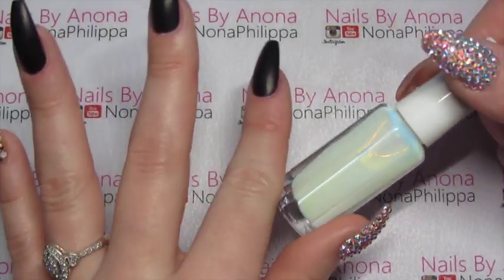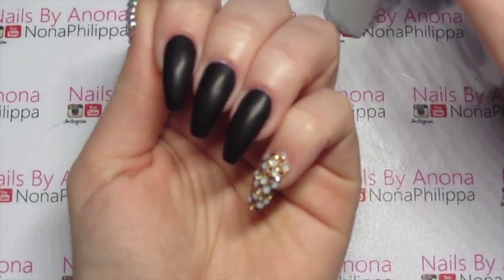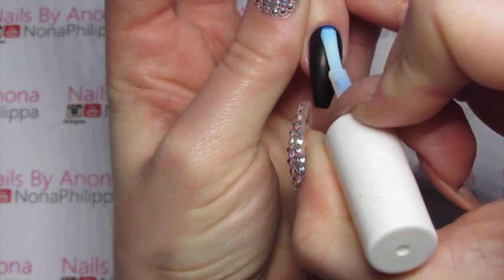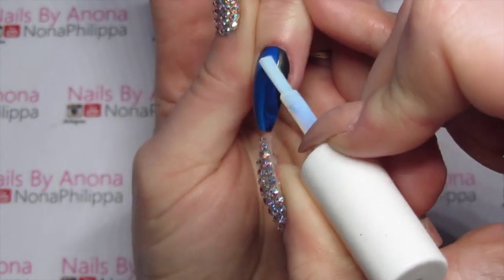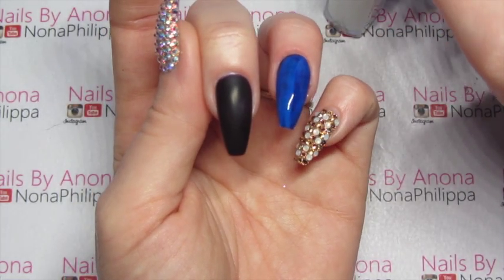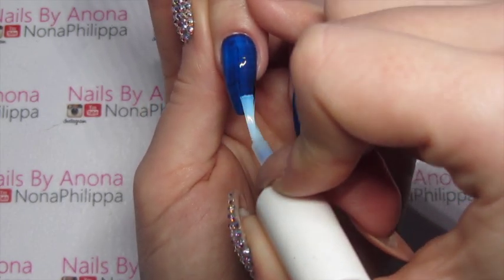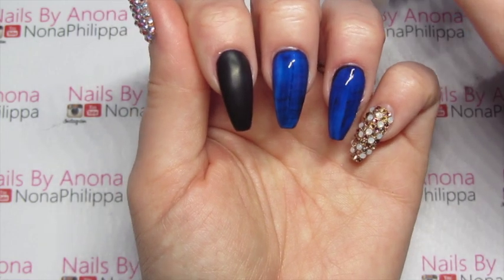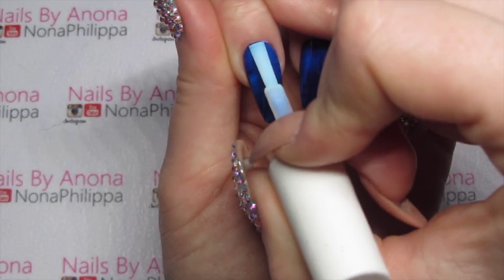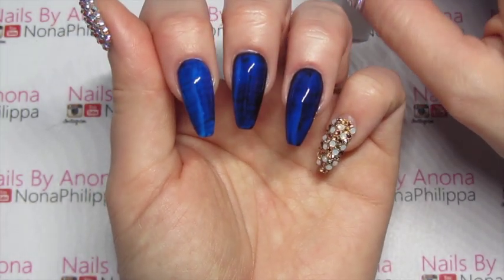Now we're going to get the foil glue and paint a really thin layer of the glue onto each nail. You'll see it becomes sort of a blue colour, and you'll know when the glue is fully dry because it will turn transparent — you won't see that blue sheen anymore. Just make sure this is quite a thin coat; you don't need a lot. Also make sure you don't cap the free edge — don't go onto the free edge, just do the surface.